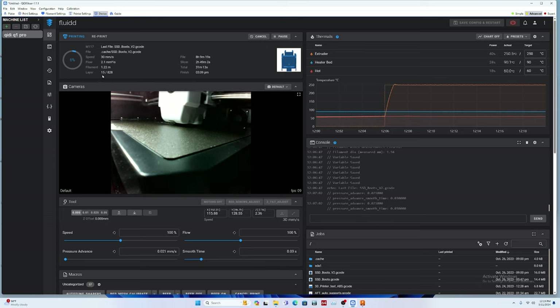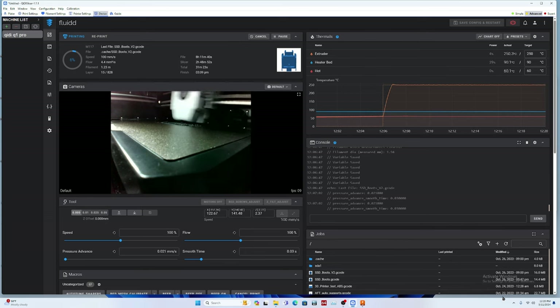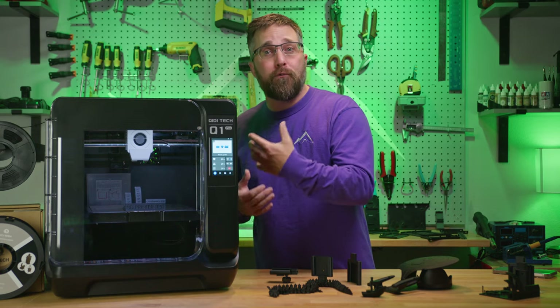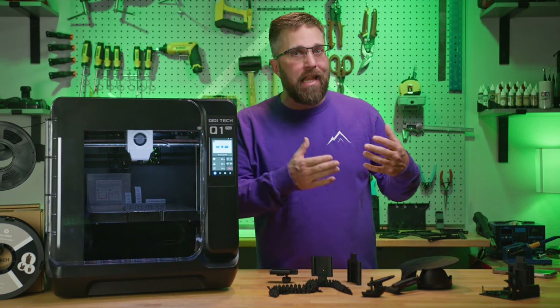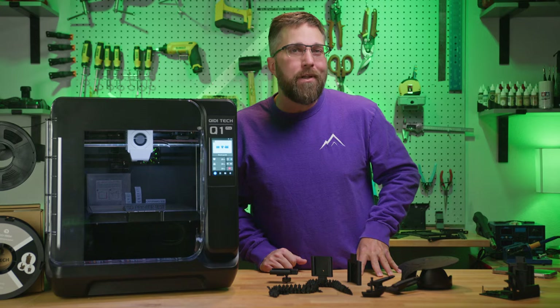While this can be done with pretty much any Klipper-compatible slicing app — and Chidi even provides matching profiles for many — they also have their own application: Chidi Slicer. Some of you may recognize it, as it's heavily based on PrusaSlicer, which is in turn based on the open source Slicer. It also incorporates the free and open source Fluidd, which is the user interface for Klipper. It's user-friendly enough for an absolute beginner to quickly and easily slice their models.